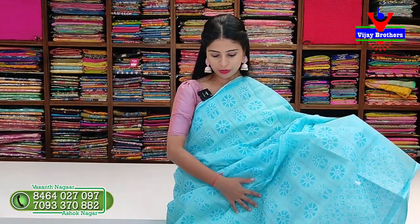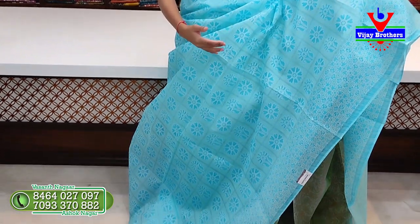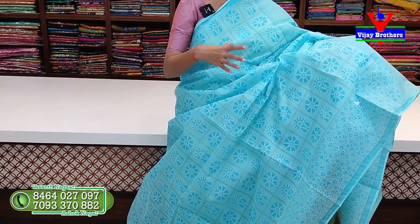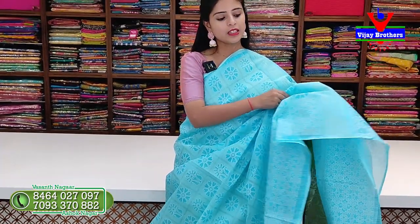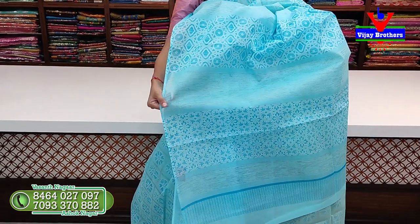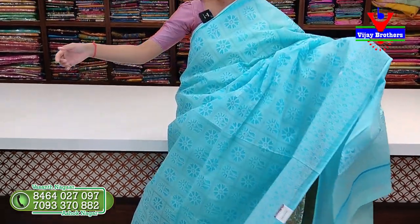Next saree - a nice blue saree. The border on both sides is borderless style - simple, like a strap. The body part is all checks. Each check has floral prints. Every single check has florals printed. The bottom border is a nice 10 to 12 inch border with floral prints. The top is borderless style, bottom has 12 inch border. Body is all checks with florals. Pallu also has printed pattern pallu - bottom border style continuing. Pallu also has floral prints.